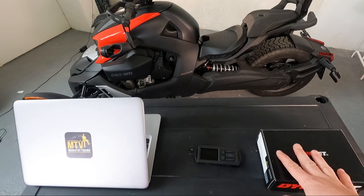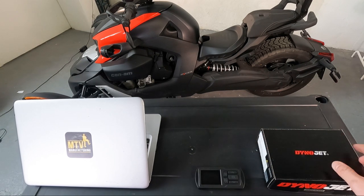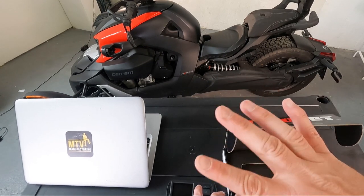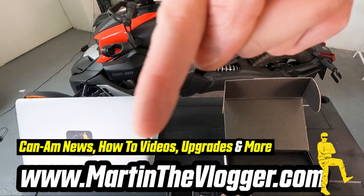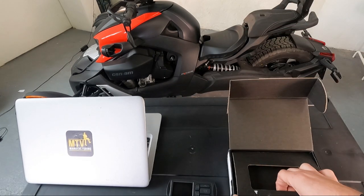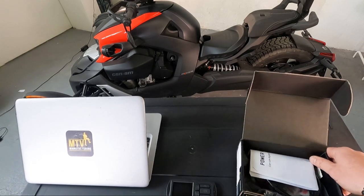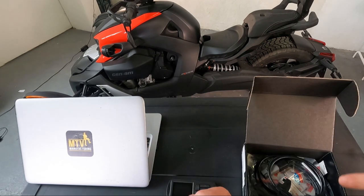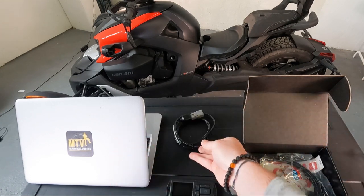Now let's do the unpackaging — I really don't know what's inside, I just grabbed this unit out, so let's do the unpackaging very quickly. All of the videos about this Dynojet you can find on martinthevlogger.com, the largest vlog about Can-Am road vehicles — Rikers and Spyder — I've been doing it ever since 2015, so plenty of stuff there. So what's inside? Manuals — not important. Cable that we will need to plug in to our Riker.